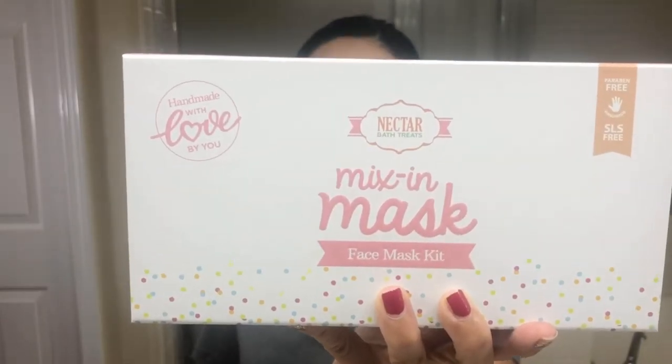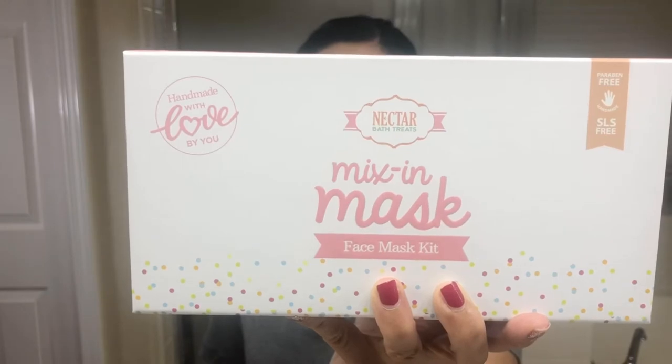So my face is freshly cleansed and it feels kind of dry, and I'm not sure if I should put any moisturizer on top yet. But I have this amazing product that I want to share with you. This product is a mix-in mask from Nectar Bath Treats.